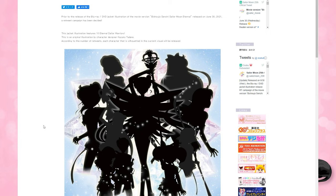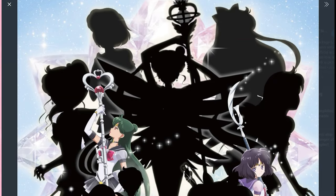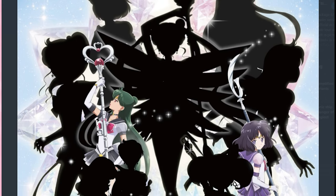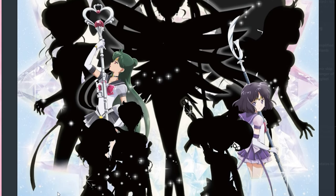Next up, we got our first look at the release of the Blu-ray and DVD jacket illustration for the Sailor Moon Eternal movie, which is going to be on June 30th, 2021. There is also a tweet campaign going on to unlock the actual illustrations of all of the Sailor Senshi featured on this jacket illustration art. We have already gotten a chance to see Sailor Pluto as well as Sailor Saturn on Twitter — I'll put that link down below in the description.